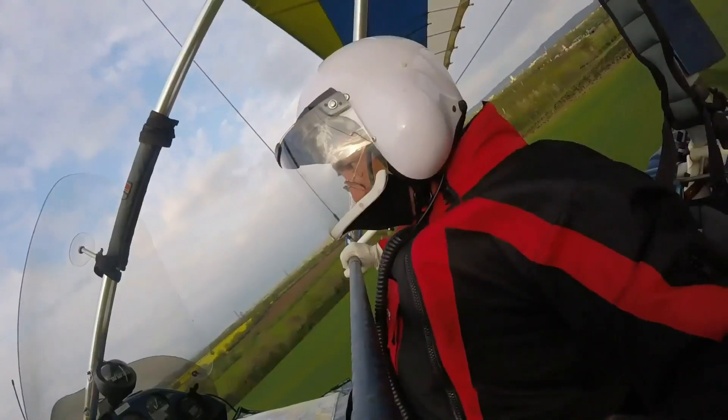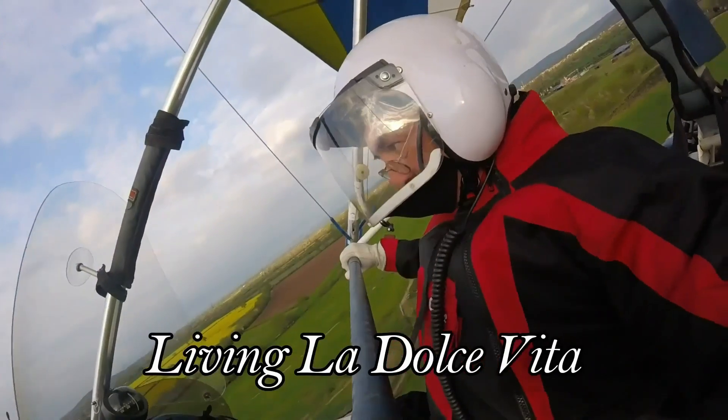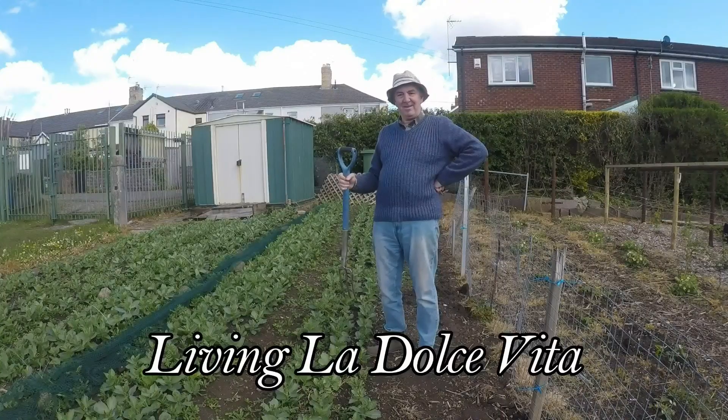Hello, my name's Mark. Welcome to Living La Dolce Vita. Good morning everybody and welcome back to my channel, Living La Dolce Vita. It's a rather dampened, a little bit chilly Sunday, so hopefully this will be a fairly short film.